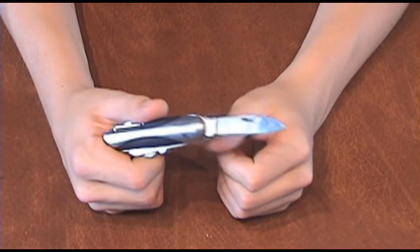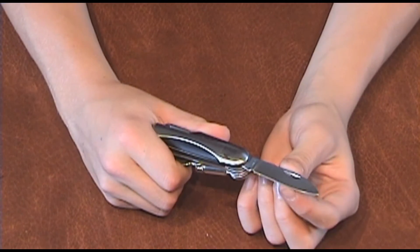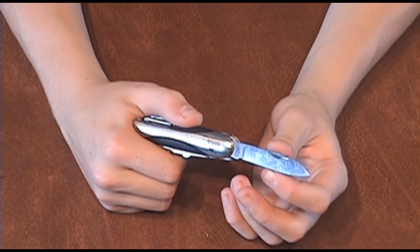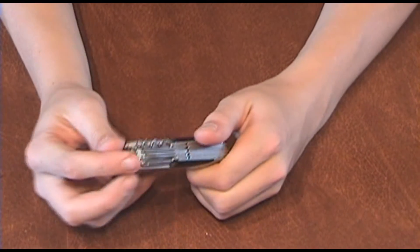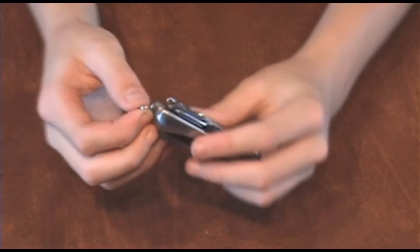Of course there's a knife blade, which is not super sharp right out of the box, but you can sharpen it. It just says stainless, so it's probably some kind of 440 or a cheaper steel. On the top there's a small split ring where you can put a lanyard or keychain.